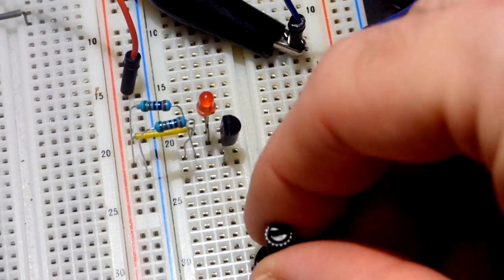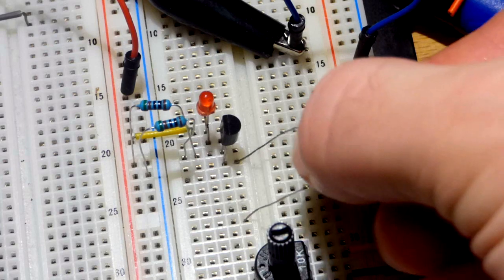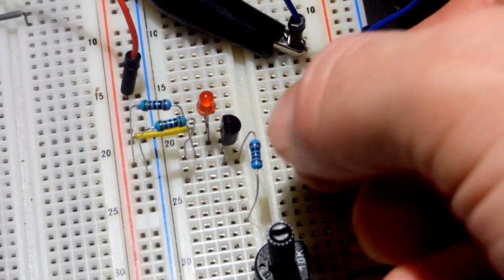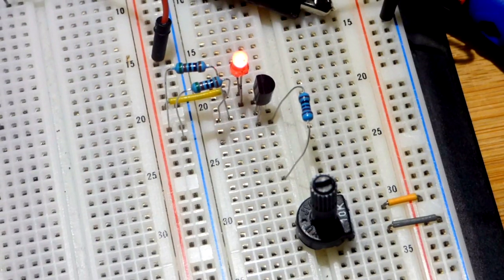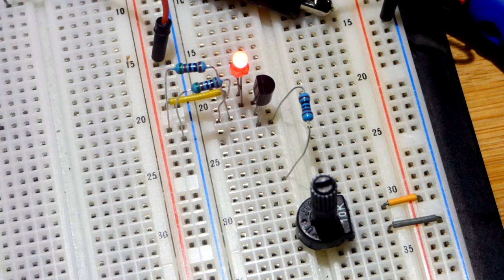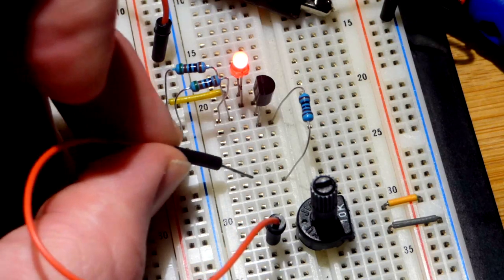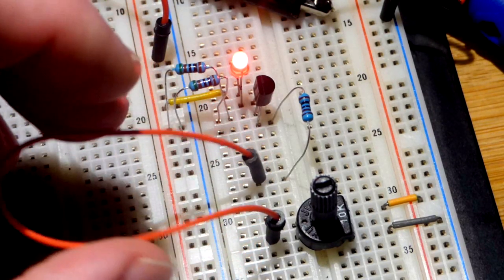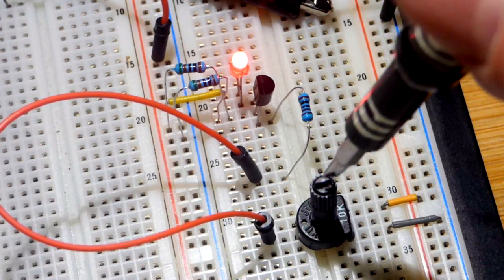We're going to control that more steadily with a trim pot, where we apply a steady voltage. We're going to take a 1 kilohm resistor because the gate should never have more than 10 milliamps of current through it — ideally it has none. It's not meant to be a current-controlled device, but current can pass through, unlike MOSFETs. We'll set the trim pot there — the LED might be fully on.